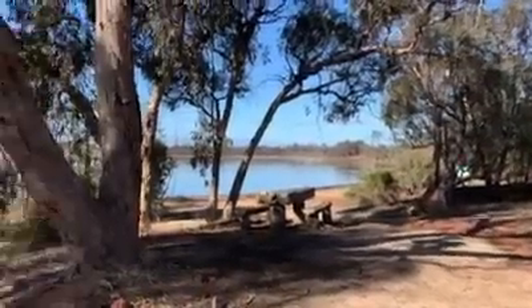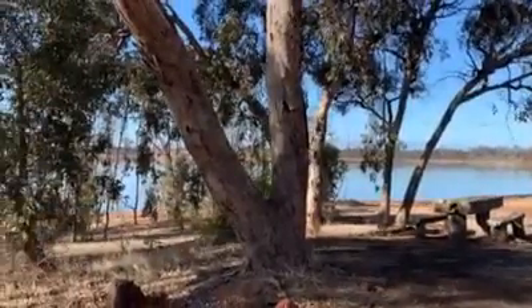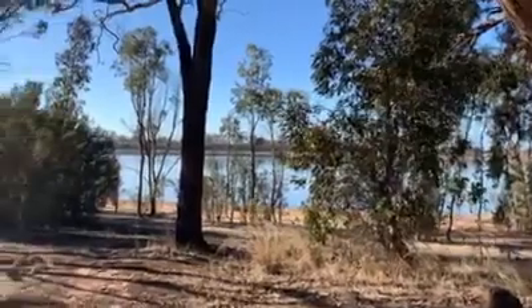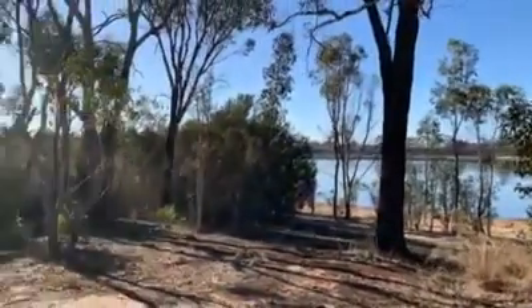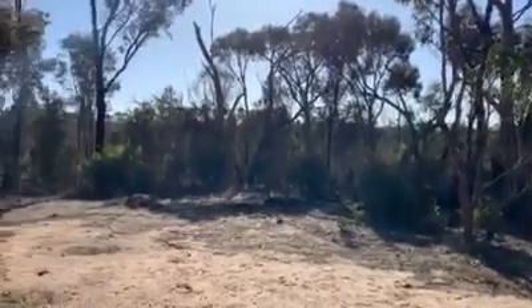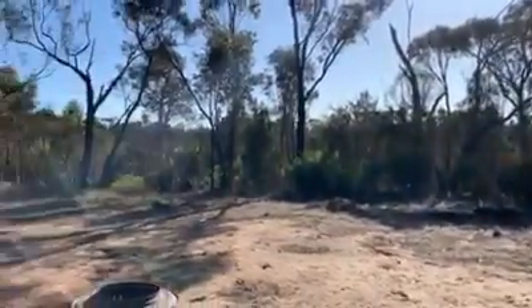We had to sneak up here midweek, just so we can beat John Costa who might have done a run up on the weekend, as we've got the spot he likes to have. But as you can see, lovely spot. The magpies have taken over the campsite as well. Very peaceful.